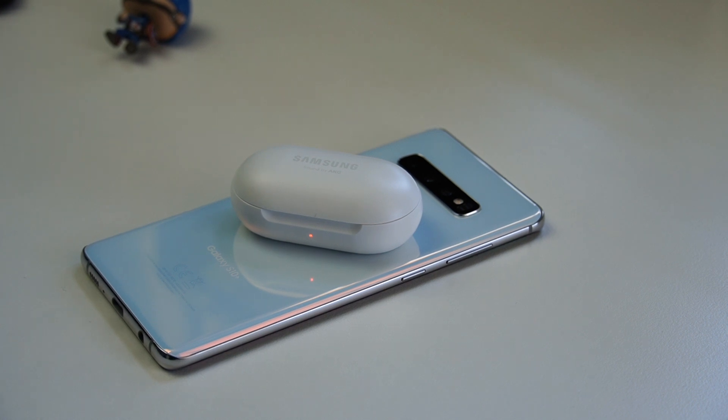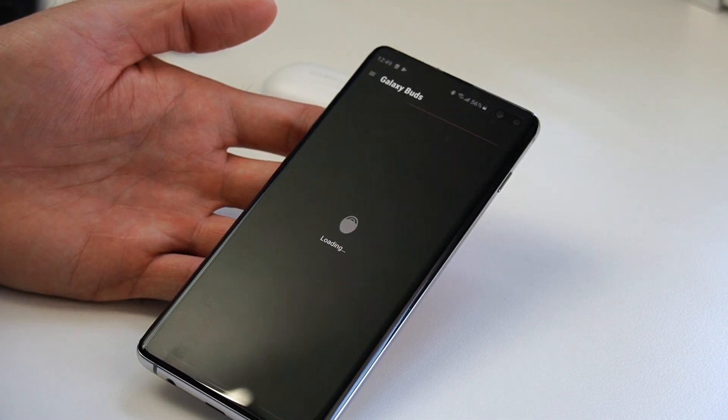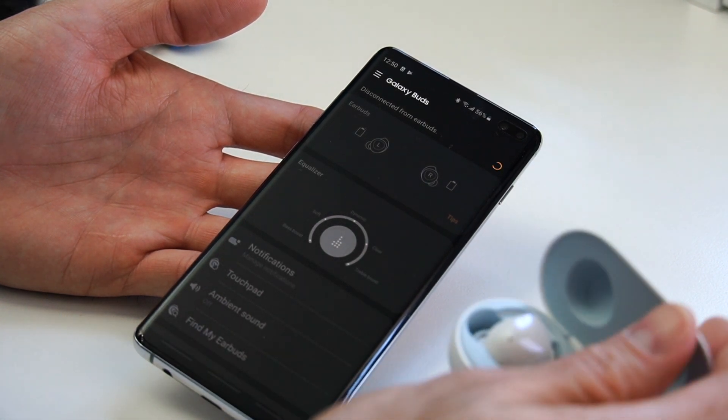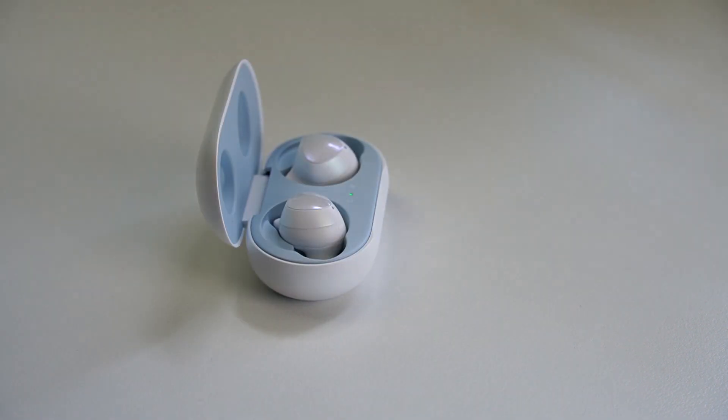I can pretty much get through a day and a half before having to recharge the case. When I took them to the gym connected to the Galaxy Watch Active, for about an hour of use I lost about 10 percent of charge, which is not bad at all. Tracking the battery on the buds was easy — every time I opened the app it told me the battery level. Putting them back in the case charges them pretty quickly.